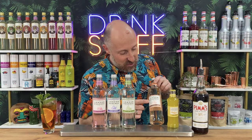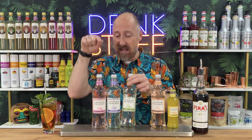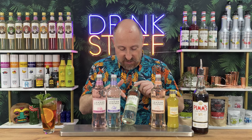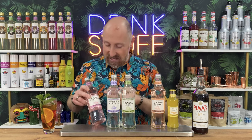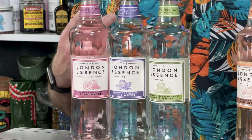First up, white peach and jasmine - that will be an amazing riff. Then there's the blood orange and elderflower tonic water, which is a banging riff with Pimm's. We've got grapefruit and rosemary, which will work a treat. And the final one is pomelo and pink pepper - think a cross between grapefruit and citrus with a lemon-lime vibe. London Essence - big fan, slightly cheaper sometimes than Fevertree, but they really do pack a punch with flavour.